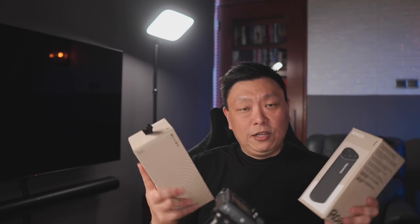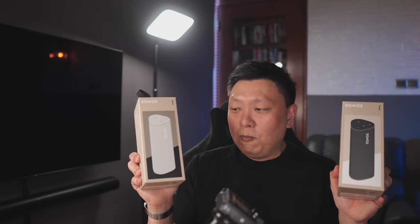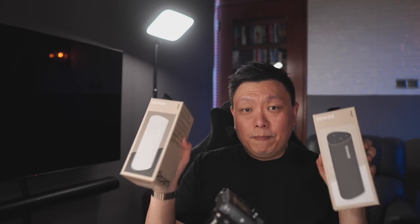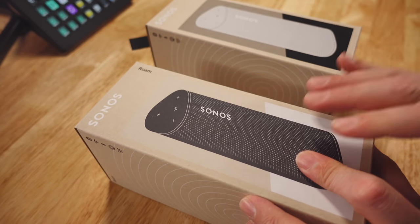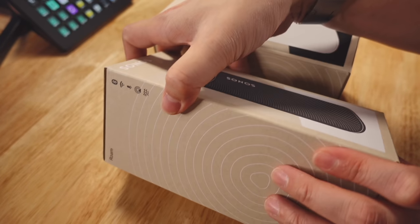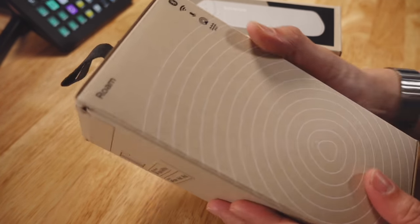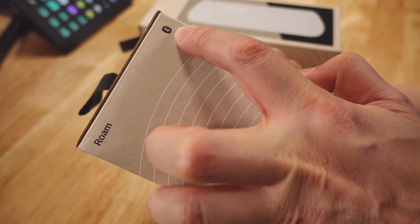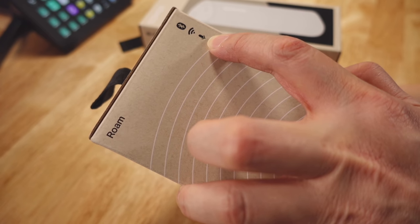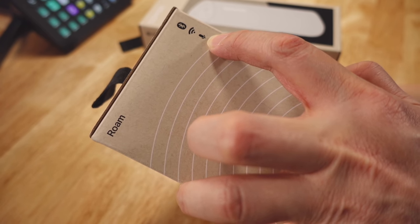Hey guys, this is the long-awaited Sonos Roam portable speaker — very small. This is the packaging itself. Today's video we're going to focus on unboxing these two fresh sealed units, setting up, and sharing my first impressions. A very quick introduction: this is the triangular shape, quite small, no bigger than the box obviously.